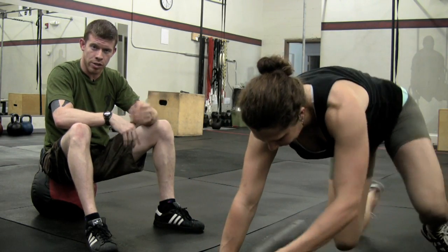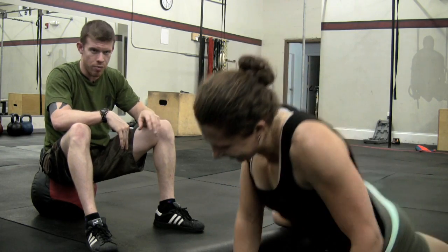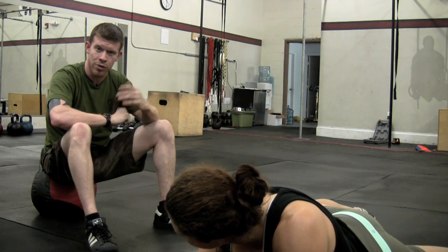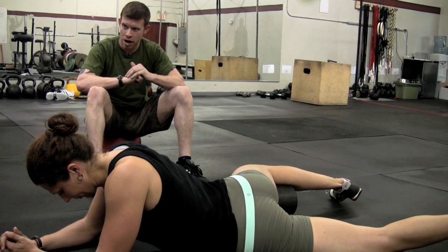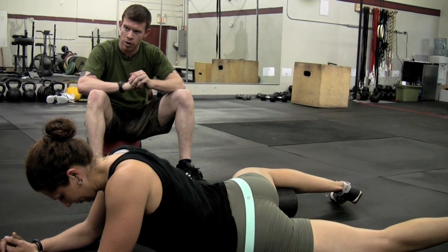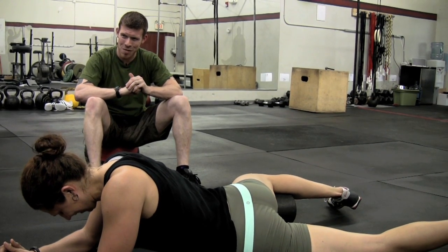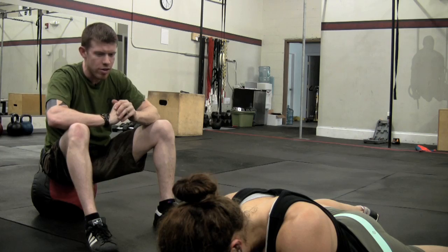Once we work the glute we're going to move to the adductor, to the inside of the leg, to the VMO. This is where I get a ton of pain right down near the knee. If you're a depth squatter — if we're getting below parallel as all CrossFitters should be — if you're an Olympic lifter, if you're dragging your butt on the ground in the bottom of those snatches and cleans, you're going to find that this part of your body develops some pretty big knots. You'll be pretty surprised the first time you get in there.